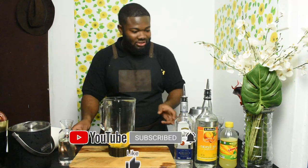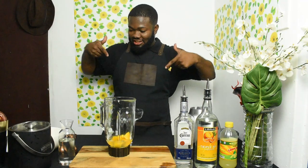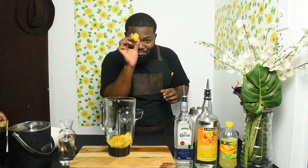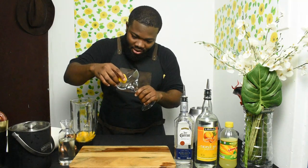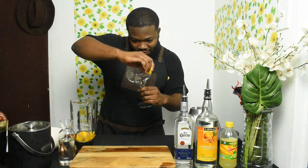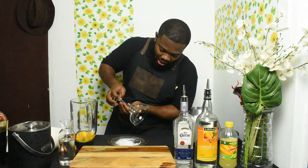One thing I'm going to do is rim the glass. I'm going to rim it with scotch bonnet pepper — you know scotch bonnet is hot, but you can use any pepper of your choice. And then salt it. That's the rim for the glass.